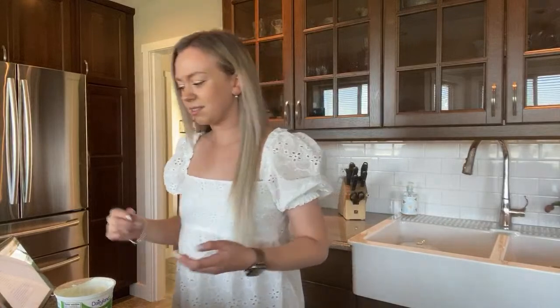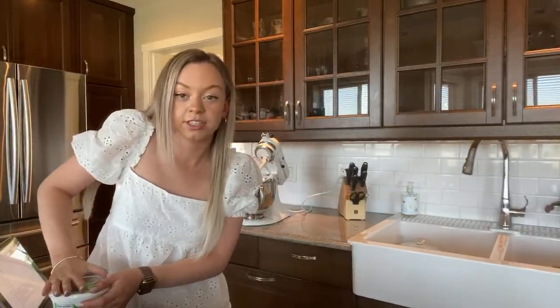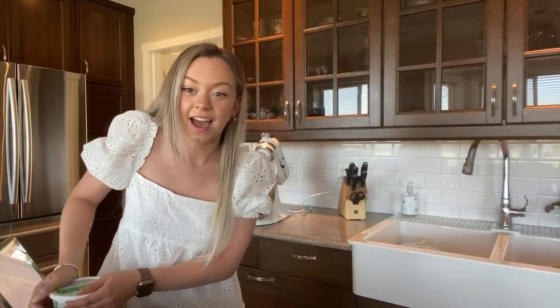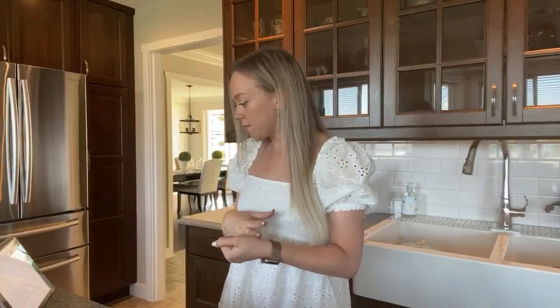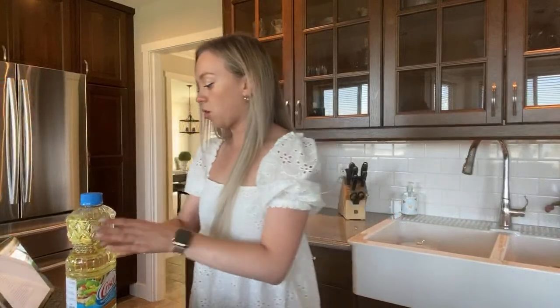Sour cream inside muffins — I know, kind of odd. I've made cookies with sour cream before. Now, oil — how much oil do we need? A quarter cup — one fourth.